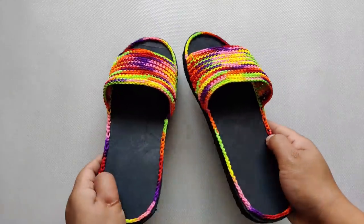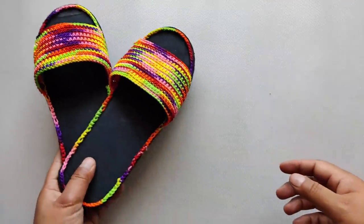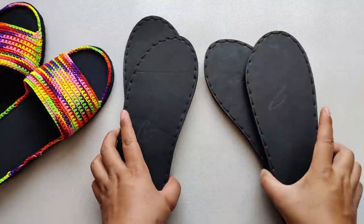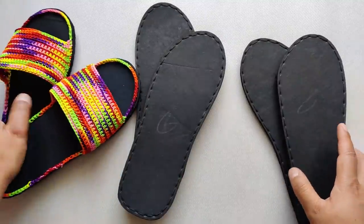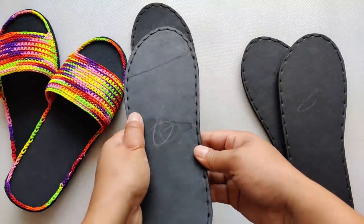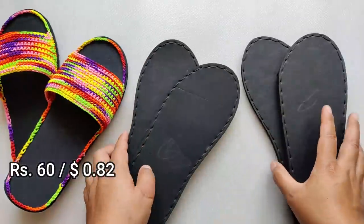Can you actually believe that this slipper is under one dollar? I'm going to justify that by showing you all the materials and the price I paid. You're going to knit these soles like this — you can get your own preferred size. I've got sizes five, six, and seven, and I got them from a local cobbler and paid only 60 rupees for each pair.